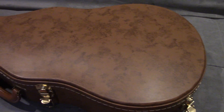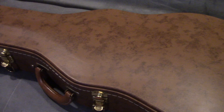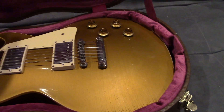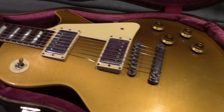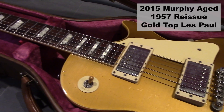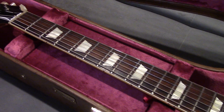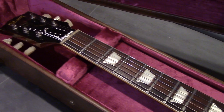You know that when you see one of these brown cases there's something wonderful inside. This is a 2015 Murphy aged 1957 reissued gold top Les Paul.